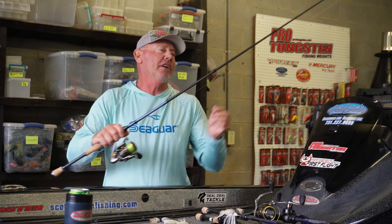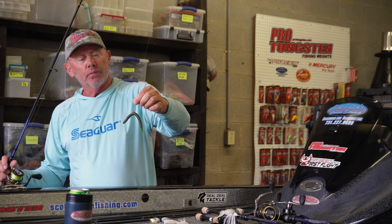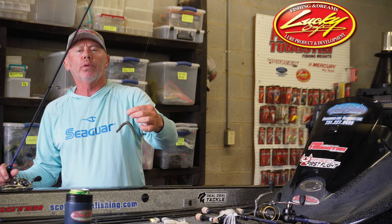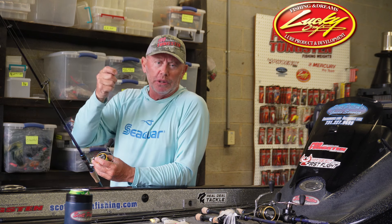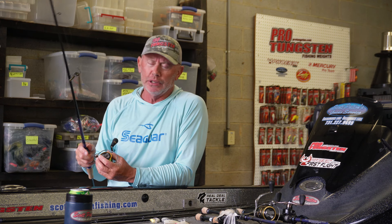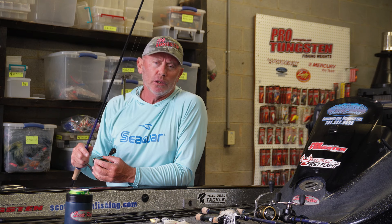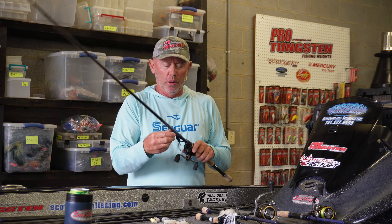One of my old standbys you've got to have is the wacky rig. I'm throwing it on a seven-two power rod with a green pumpkin Senko — I'll throw different colors — with a one-inch nail in the head for weight, on a 12-pound test leader. Sometimes I'll go to 15-pound if I'm throwing it over top of grass to get those fish out. Simple to use: go out there, twitch it back, let it flutter, twitch it back, let it flutter. Throw it around any kind of cover. If you're throwing around treetops, use a weedless setup. This bait puts fish in the boat all through May, especially the first couple weeks — good for spawning fish and fish guarding fry.